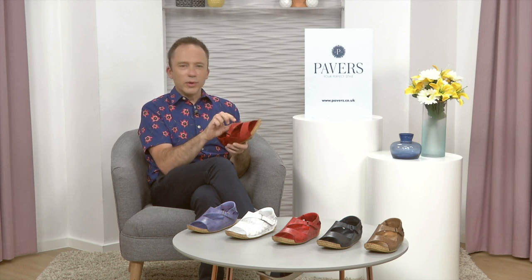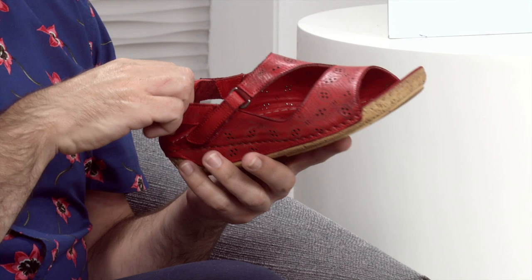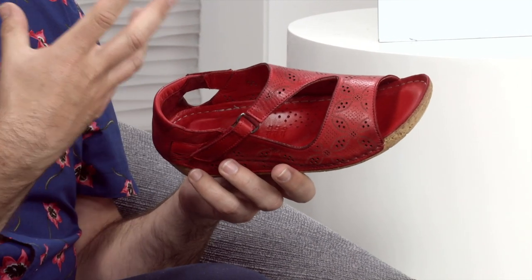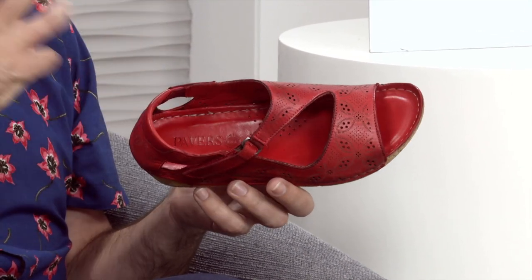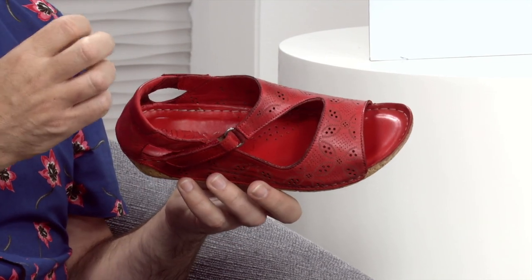The more I get on, I have to say — I'm the wrong side of 24 and three quarters now, plus VAT. The more I appreciate comfort in footwear, but also still like to look good, look current, and have lots and lots of choice.